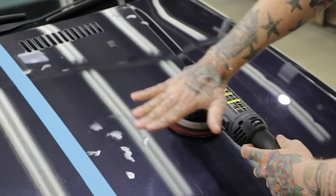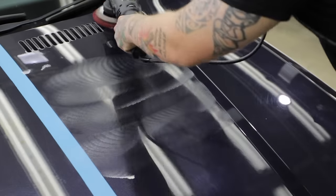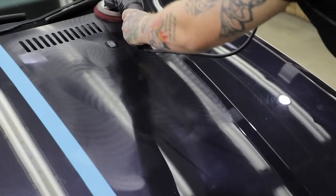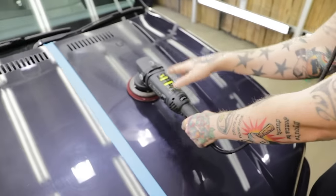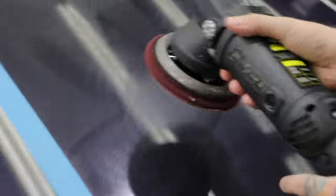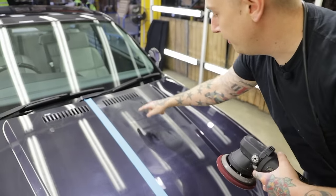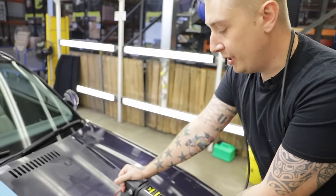Now I want to prime the surface, so I'm going to give it a nice even spread at the slowest speed. Now the surface is primed. I'm going to take the machine to right in between 4.8 and 5.8 — this is my go-to swirl removal speed — and I'm going to do four passes: up and down, left and right, and repeat. On average I want to move at about an inch per second. I'm not going to put any weight on the machine, just use the weight of the machine itself. This hand will guide the machine, and this hand will make sure the pad is always flat — this ensures you don't get swirl marks or marring.